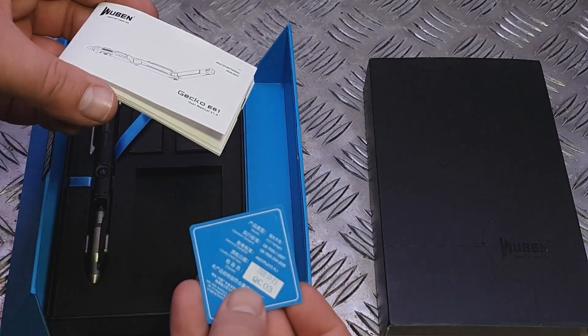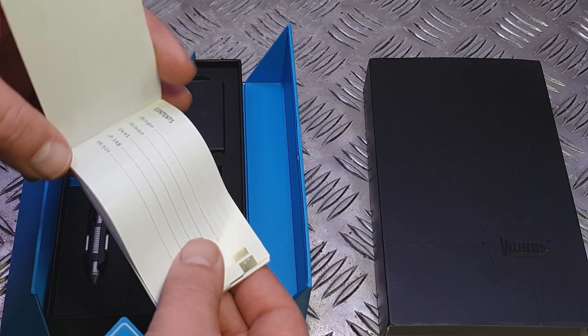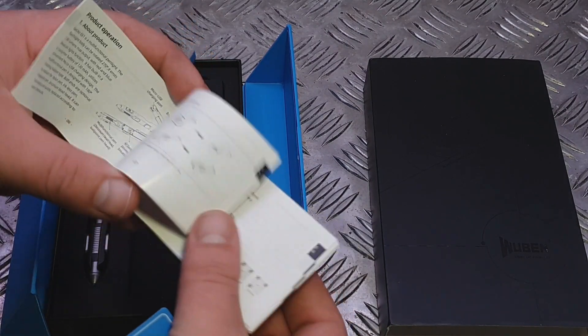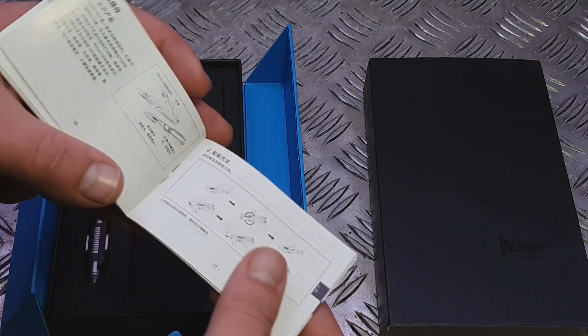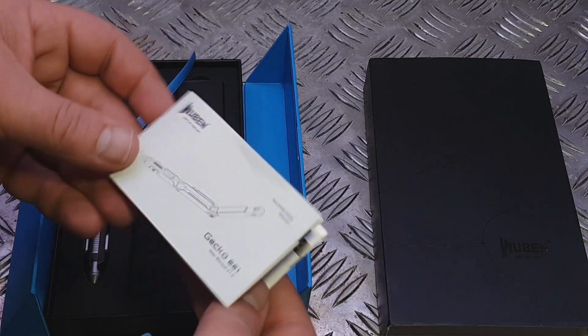The instruction manual includes a little warranty card and certificate of authenticity. Written in English, it tells you how to use it, what to do, and warranty coverage, and then obviously goes into different languages.